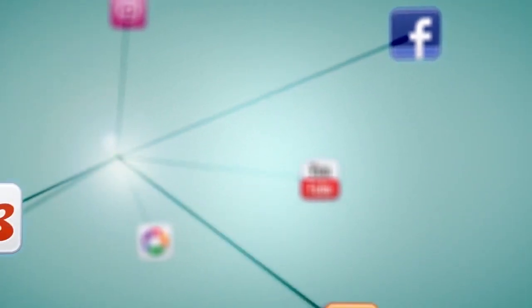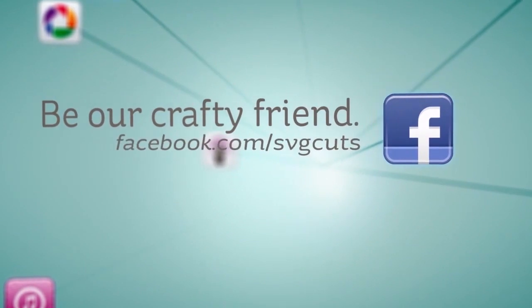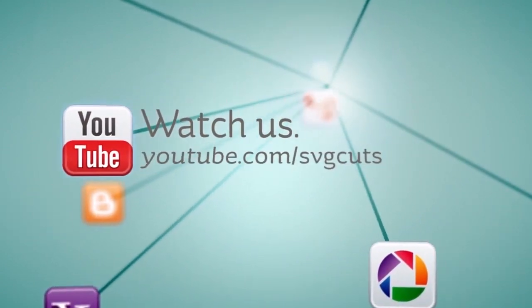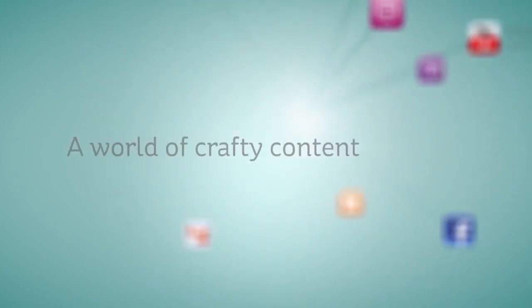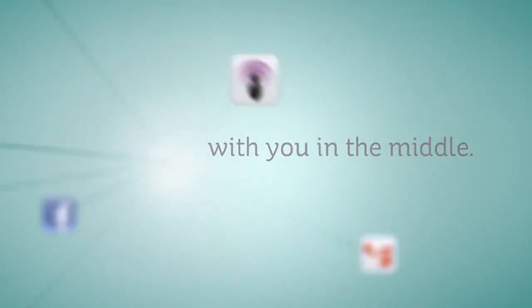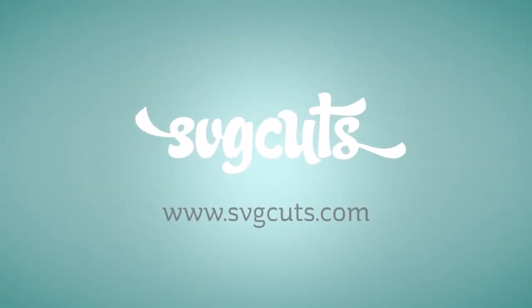Learn more by visiting www.svgcuts.com. Don't forget to like us on Facebook and watch all of our crafty videos on YouTube. It's a world of crafty content with you in the middle — www.svgcuts.com — inspiring you to live creatively and beautifully.